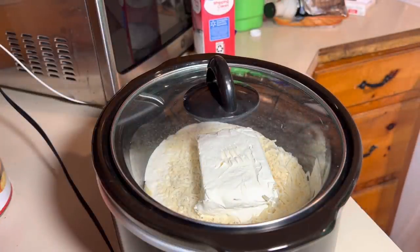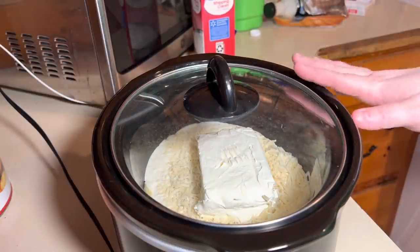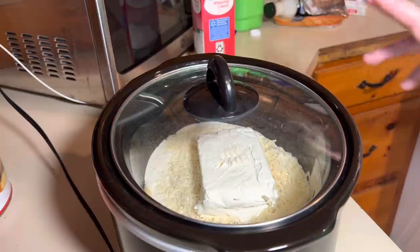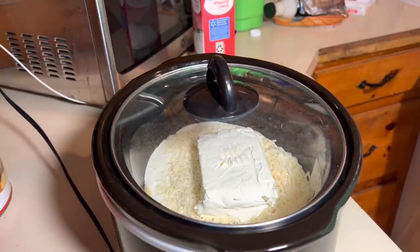It'll be ready, then we'll come back, shred the chicken, cook up some pasta, add the pasta in there, and then I bought some garlic breadsticks to serve with it.